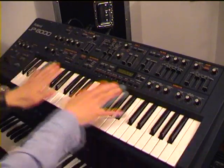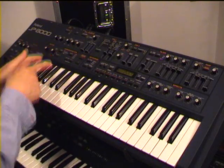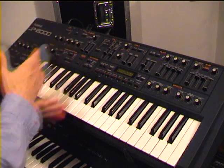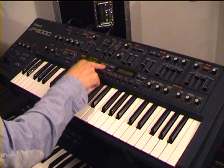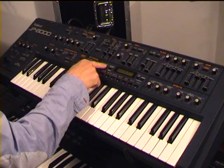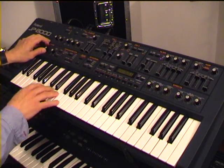You can split the keyboard into two different areas. You can use it in layer mode — in dual mode, as they call it — so you can layer two sounds on the synth, or use it in single mode. Let me just show you some of the most famous sounds for this synth. You will recognize this preset very quickly, I think.